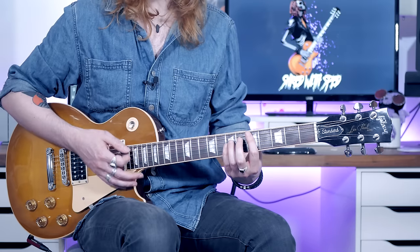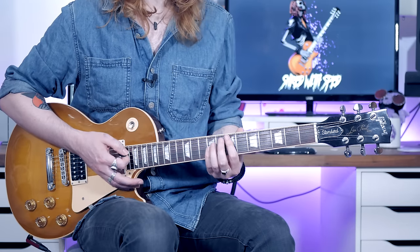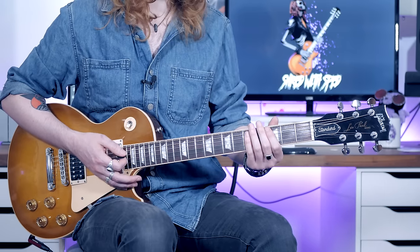So I'm just going to play the D riff for you, the A riff twice, and then the E riff a little bit slower so you can see how it sits together.